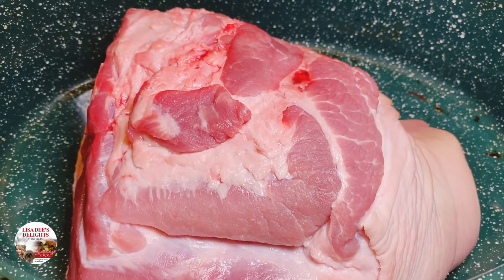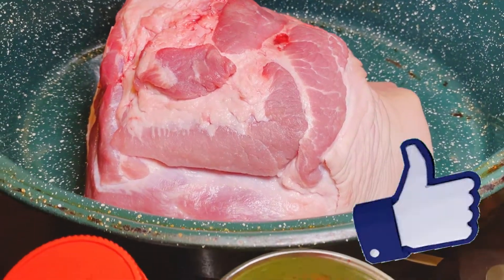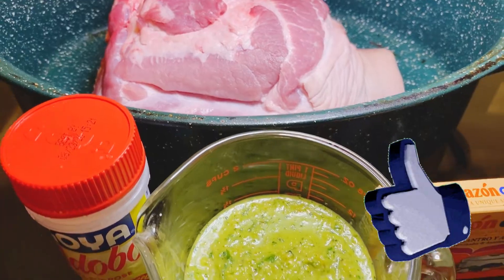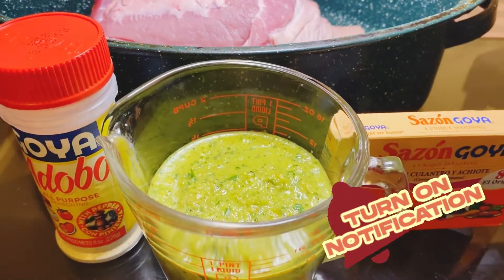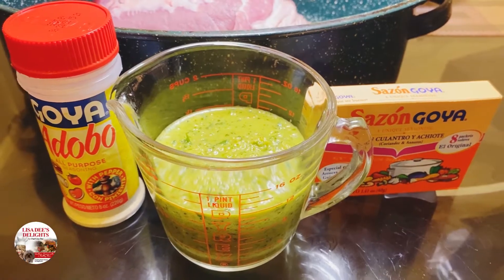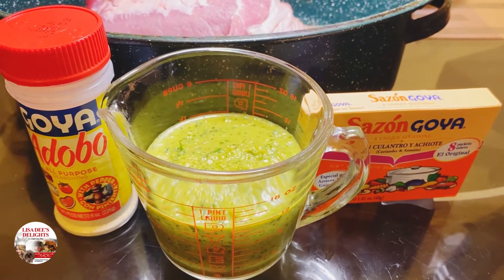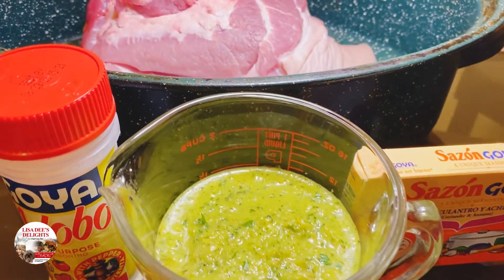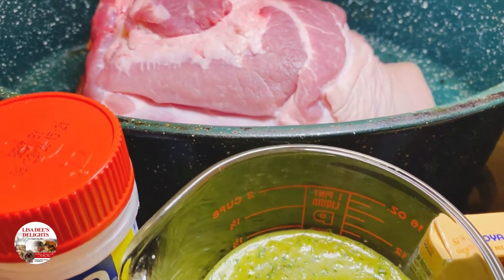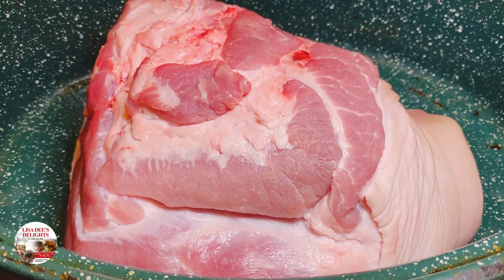The first thing we want to do is clean off our picnic shoulder with some cool water and vinegar. You ever get breakouts on your face? Them little pimples, little pus bumps that just pop up out of nowhere? Yeah, that's because you don't clean your meat. And it's not cute. Just clean your meats, baby.